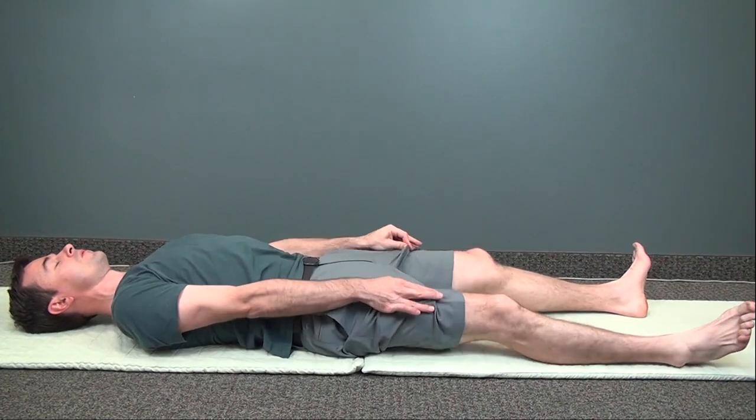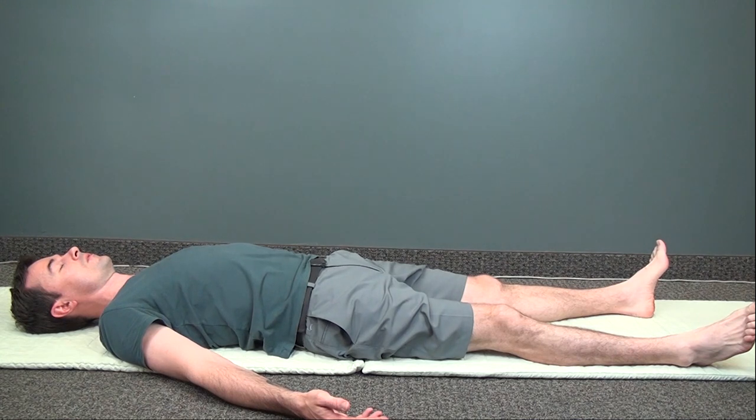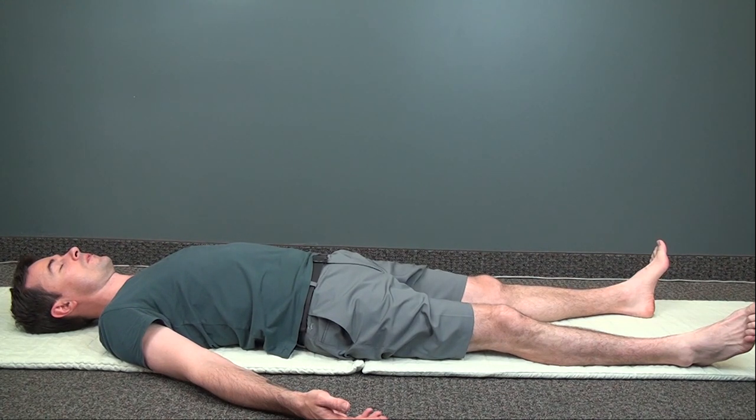Go ahead and stretch out your legs. And let's do one more minute of deep relaxation. Imagine your whole body is breathing — new energy is coming in, old energy is going out. Let your whole body feel heavy: your head, neck, and shoulders. Feel your arms and chest. Relax all the way down your spine. And when you're ready, slowly turn to the side and sit up.